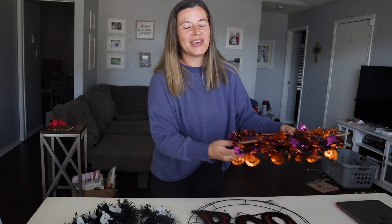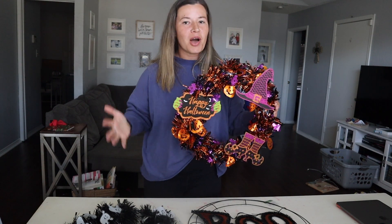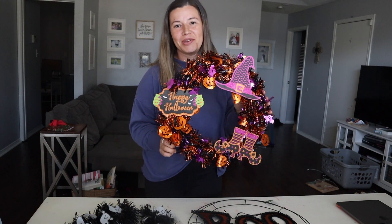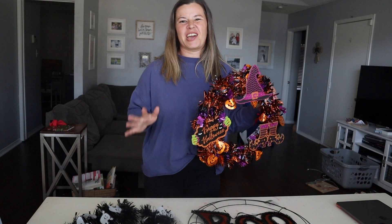A few years ago I made this really cute DIY Halloween wreath and put it on my blog, and it's consistently been one of my most popular blog posts around this time of year because it is a $4 DIY Halloween wreath. And of course now everything's $1.25 so you can do this project still for around $5.